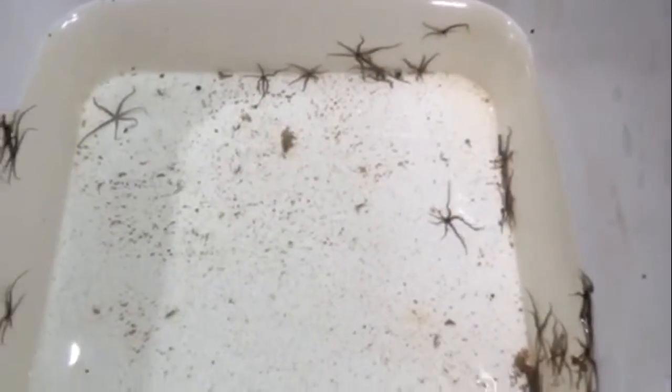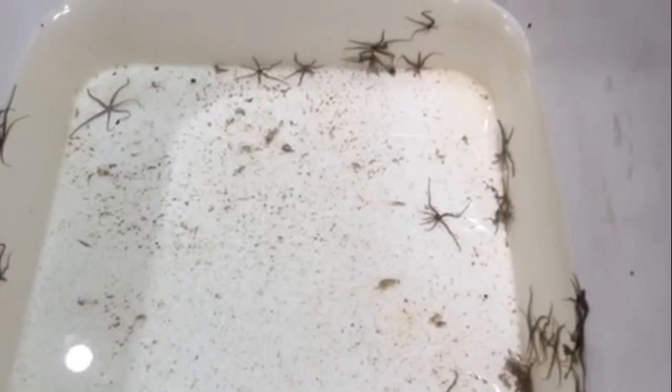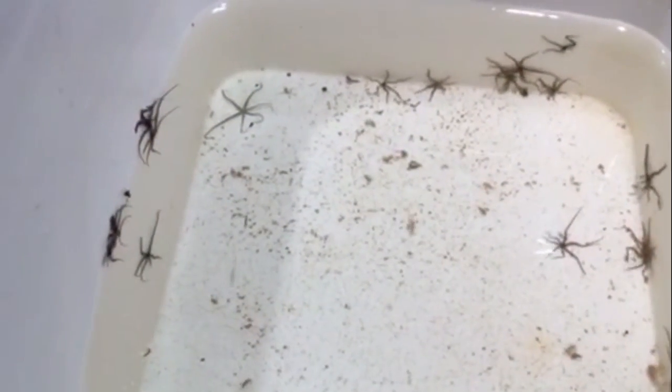I just took it out. I end up taking all the little critters out of it. It's pretty dirty, so I've got to clean that out. But I want to show you guys what I've been getting in my filter sock. I've been getting a lot of these serpent stars. They've been really multiplying a lot in my tank. And you guys can see a lot of little mysis shrimp and stuff that came out of the filter sock as well. So that's a really good sign of a really healthy tank.